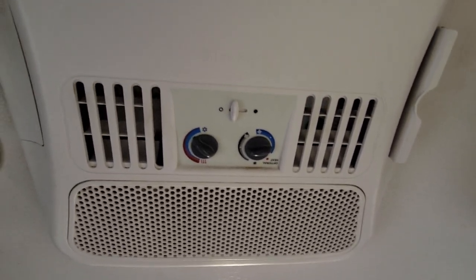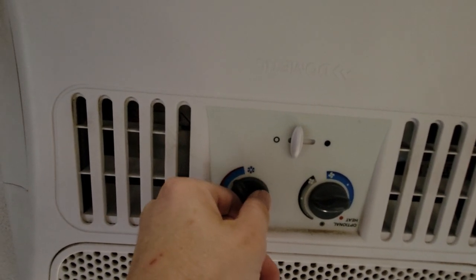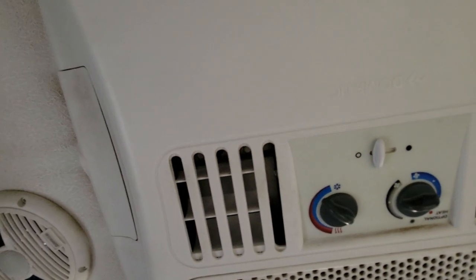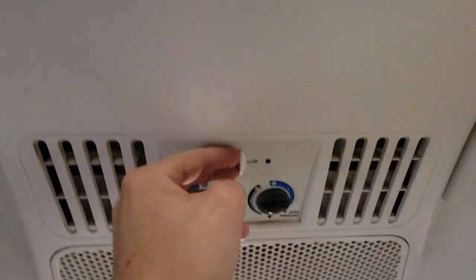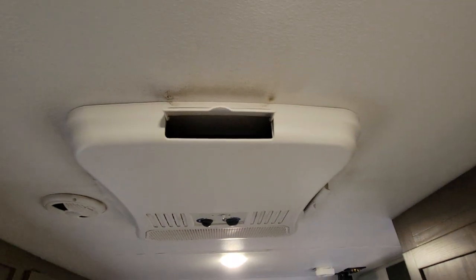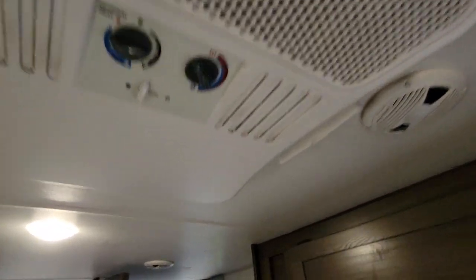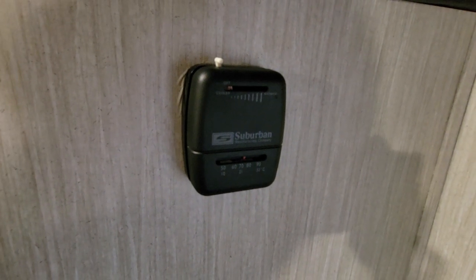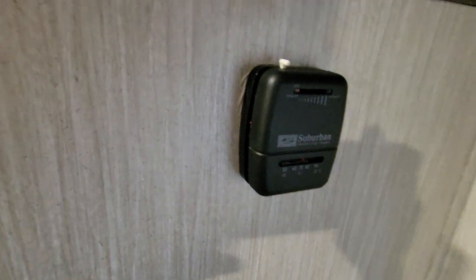This here is your rooftop air conditioning unit. Right now I have it set to cold. This controls your temperature and this controls your air flow. If you want to close the downward facing vents and only have the air blowing outwards, simply do this — now the air is coming out of all of the side vents. This here controls your thermostat — all the way to the right is hot, all the way to the left is off.